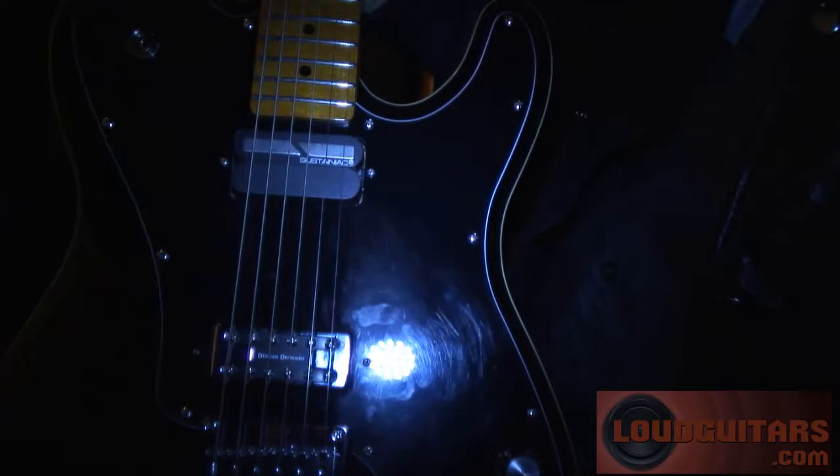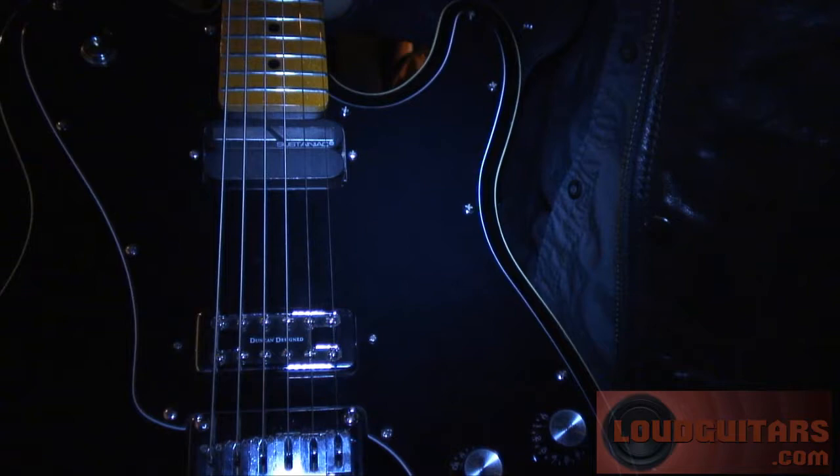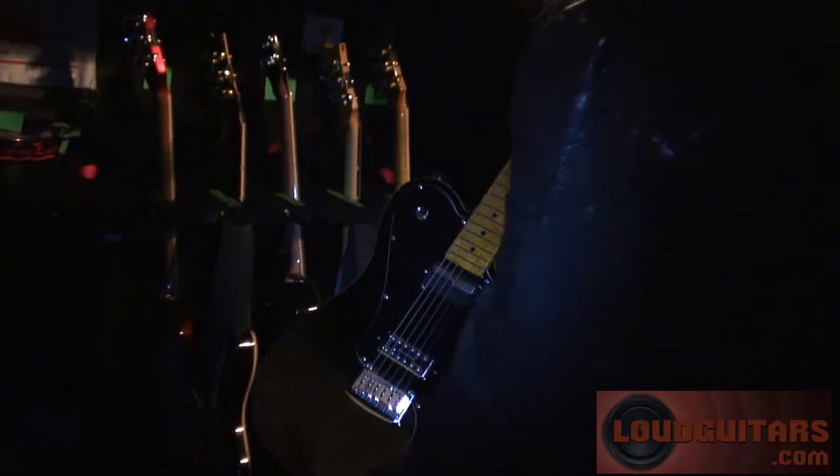You've got a Fernandes Sustainer in here? I put that in so that we can transition between songs. And that bridge pickup — that's like a Radiator prototype from Duncan? Yeah. They kind of custom made this from parts they had there, and I love it. It sounds great.